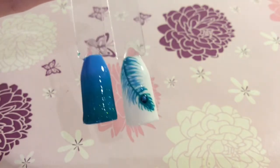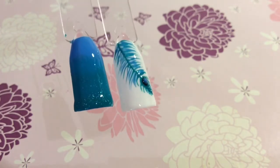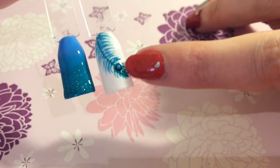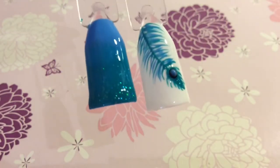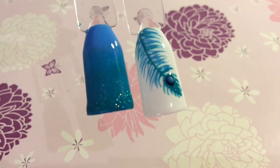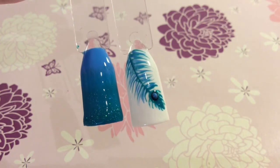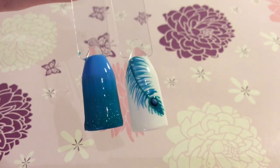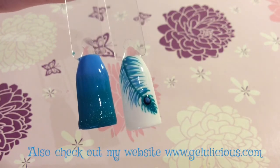It's just nice because it's got that little bit of bling with the glitter shining through on part of the feather and then just on the tips. I hope you like this design — it's really simple and easy to achieve. If you like it then please thumbs up this video, tell me why you like it in the comments below, share my video with others, and subscribe to my channel.